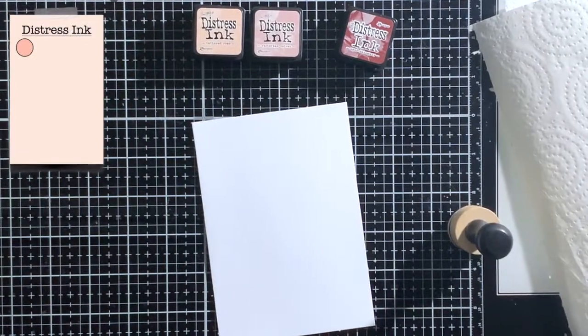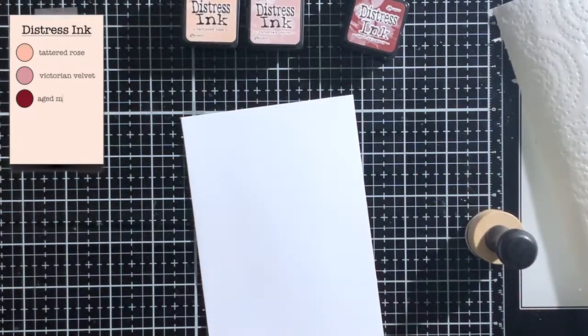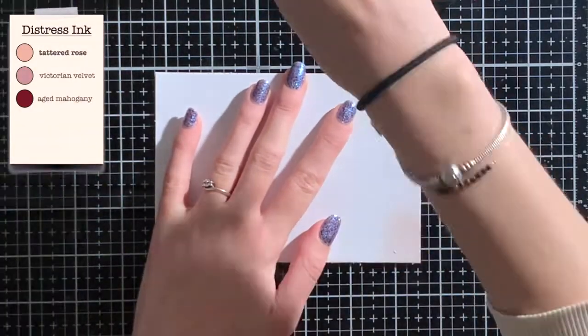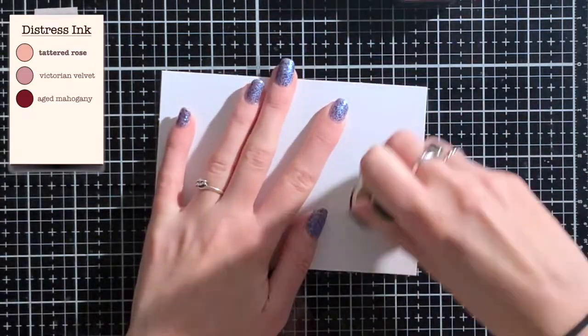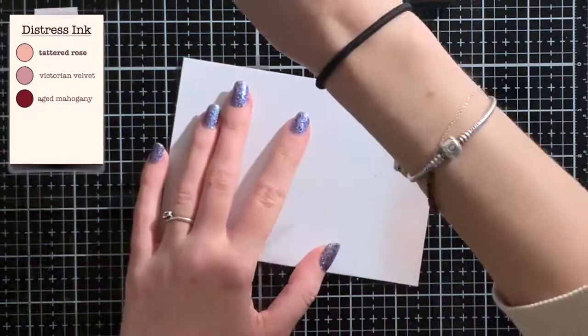For the background I'm ink blending the colors Tethered Rose, Victorian Velvet and Age Mahogany with my mini Distress inks. You can use any color combo for the background that you like — you can create a sky, a sunset or even a rainbow, whatever color combo you have in mind.